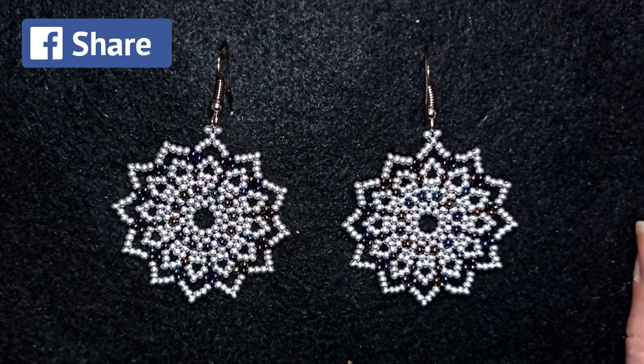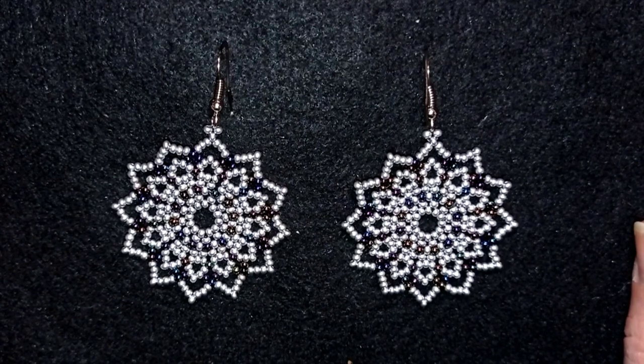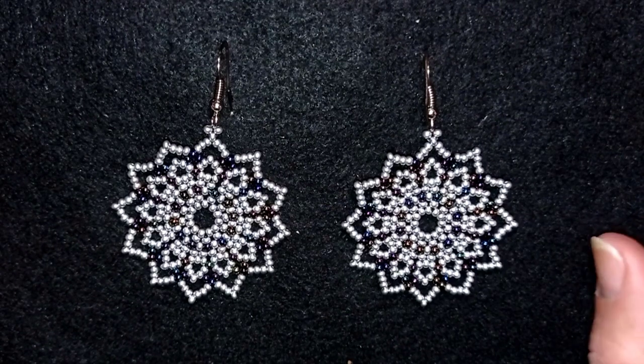You could also check my second channel with the fast clips and don't forget to subscribe, like, and share - you don't know how much of a support this is. Thank you so much for watching. Now I will start with the list of the materials.